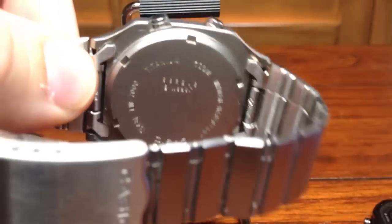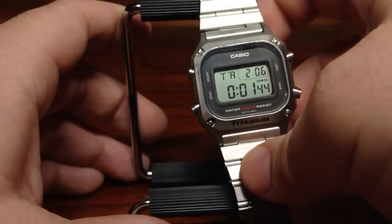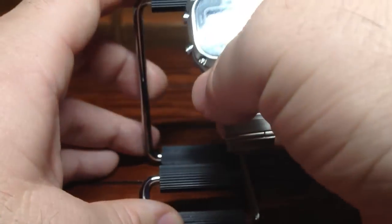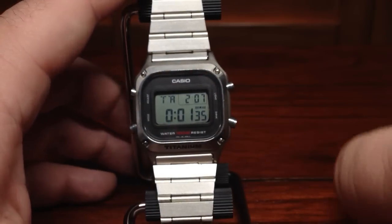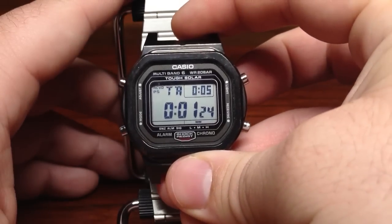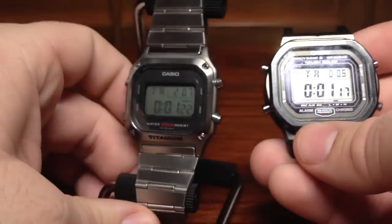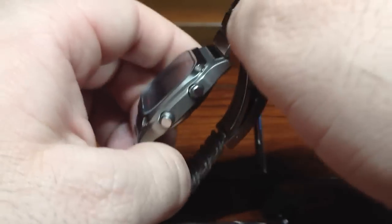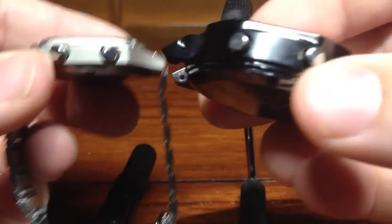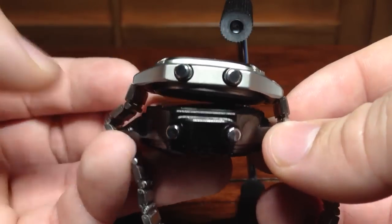Let me show you the case back — it is titanium. As someone said on the forums, they just don't make the watches like they used to, and that's correct. I'm going to show you a side-by-side with the GW5000 just so you can see the size difference. The GW5000 is huge, and here I don't have any resin on it — it's just a straight case. You can see it's a little watch, and I'm not on board with the current trend of humongous watches.